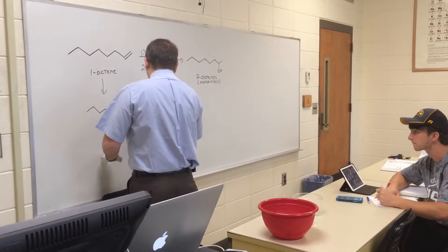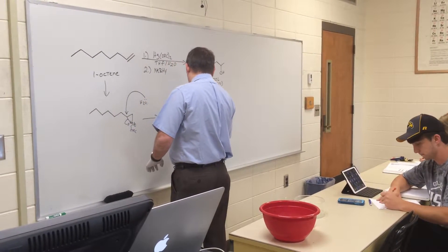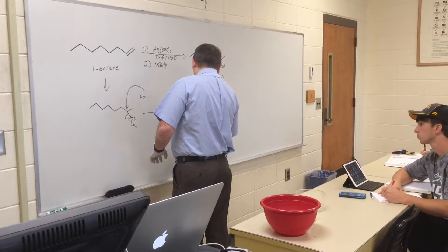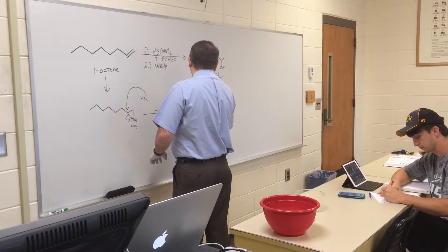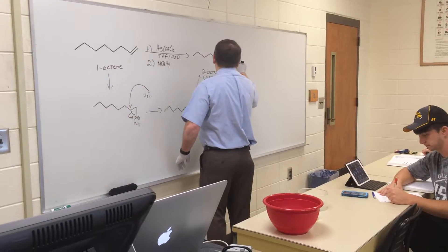And we end up with what Aubrey said — a mercury species with eight carbons, and we have our OH where we need it. Then in the last step, sodium borohydride simply reduces off the mercury, and we end up with mercury metal.